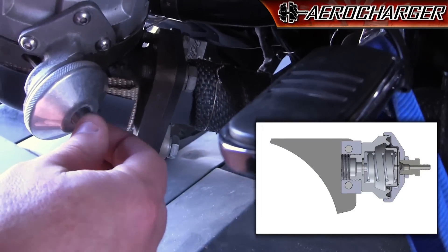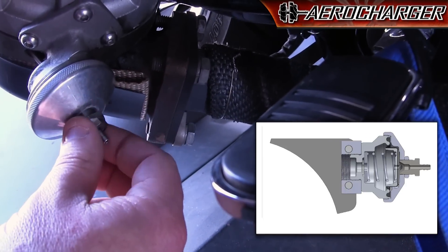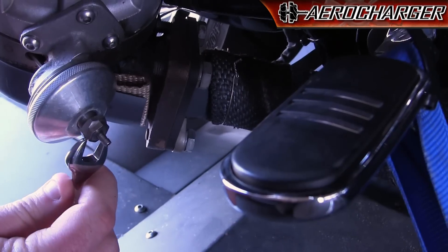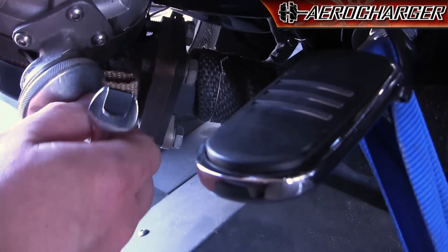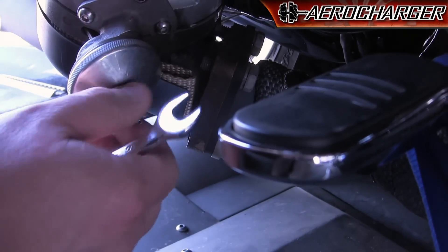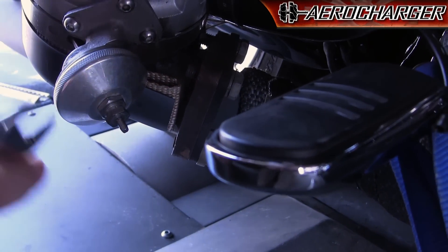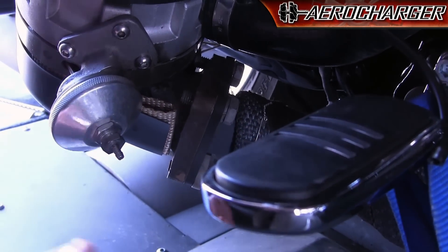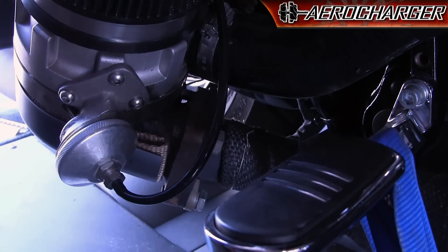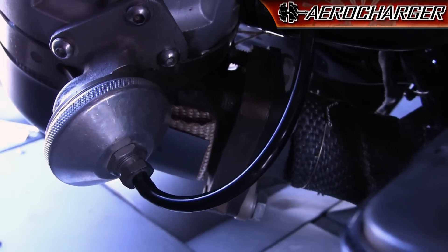Screw it in by hand until it makes contact with the end of the diaphragm — you can feel it, it'll stop. When it does, we call that at zero. What I'll do is give this an eighth of a turn, then tighten the jam nut on it. Be careful with the jam nut as these are fine threads into aluminum — just snug it up gently. Put your boost signal back on, and this should improve response to show off the benefits of the variable vane turbocharger.